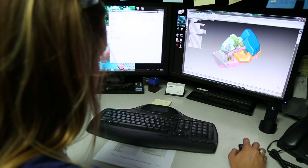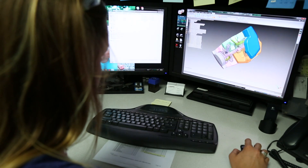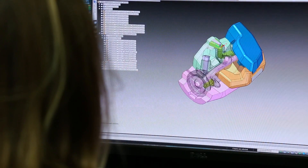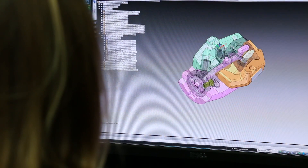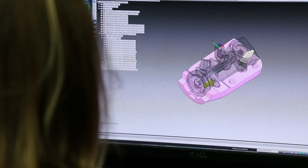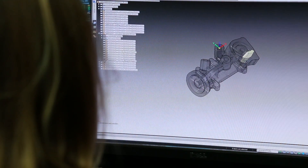When we receive a customer's model, our CAD and simulation software packages allow us to efficiently and accurately design and simulate production processes. These tools are vital as they aid us in optimization of both the casting and core design and process manufacturability.